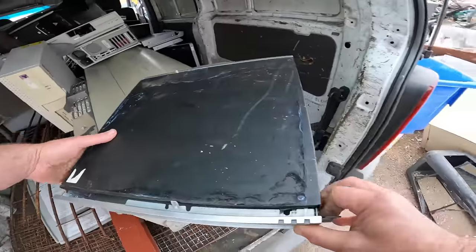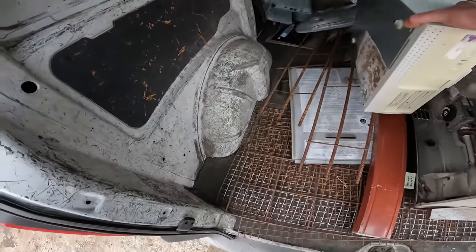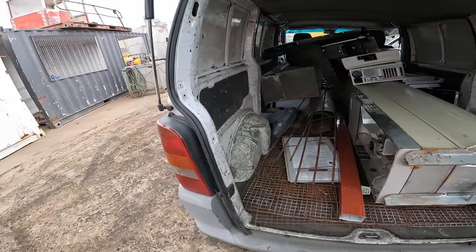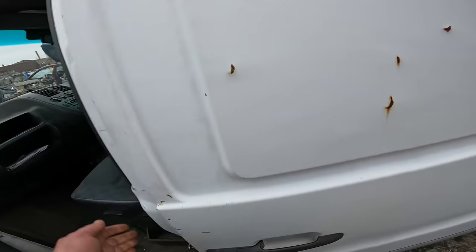Get everything off the property, have a total clean out. I've scrapped out quite a few PCs and stuff, but I've still got a mountain of servers and switches to get through.